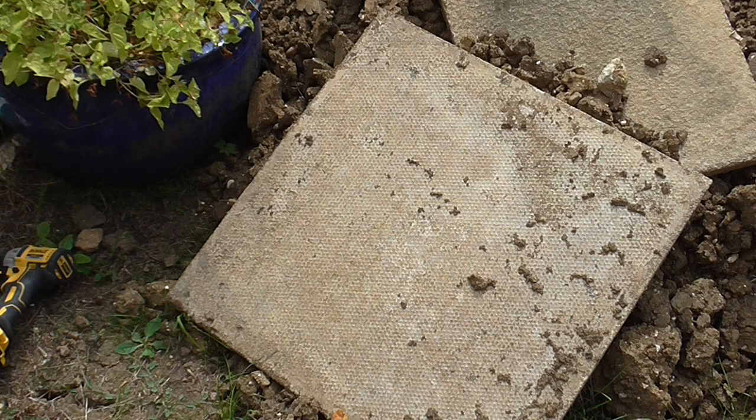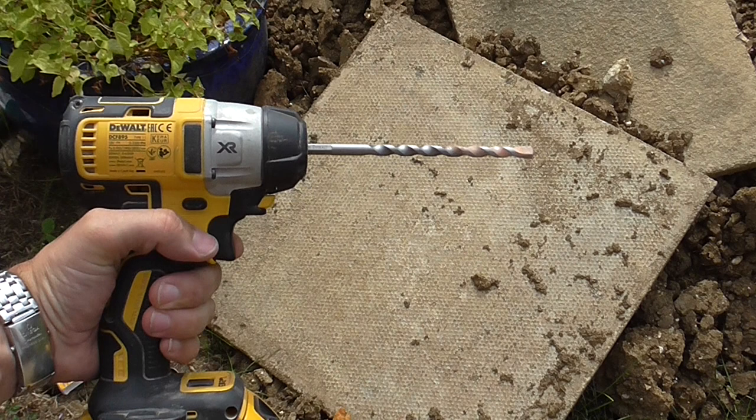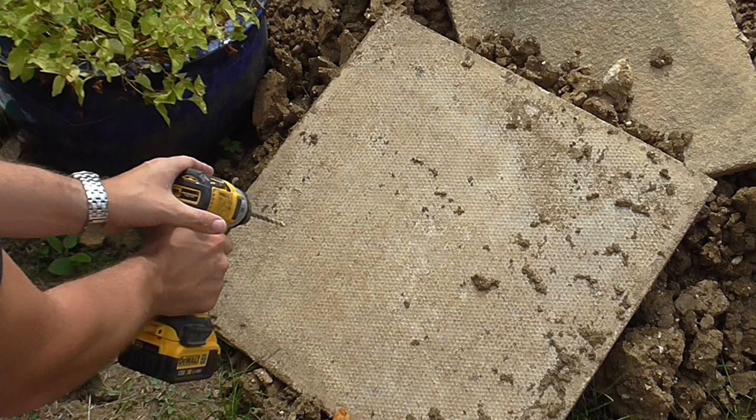I'm outside now, and I've found this 50mm thick — or two inches — concrete paving slab. I'm going to try and drill through this. Again, I've got the eight mill bit in the impact driver on the fastest speed.